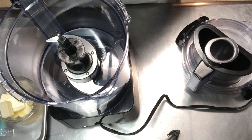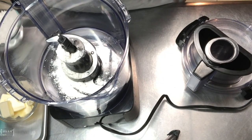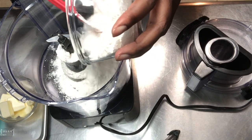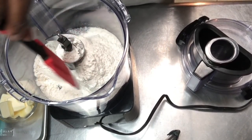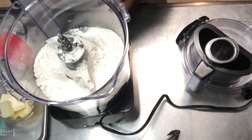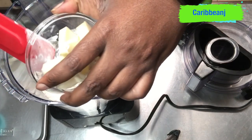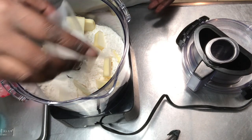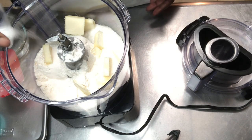Okay guys, now we are starting to make the crust for the apple turnovers. I am going to add the flour and then I am going to add the butter. Remember, you need to use cold butter, not room temperature — you need cold butter for the pie crust. Now I am going to add the sugar and the salt. Remember, all the measurements for the ingredients will be in the description below.